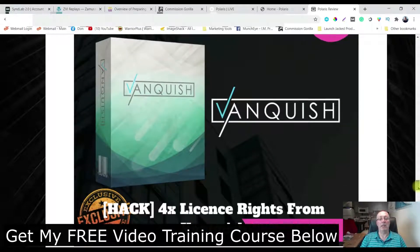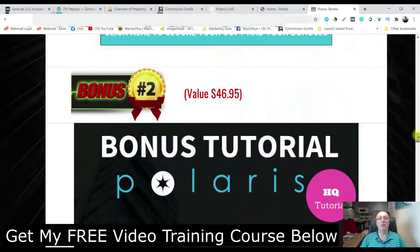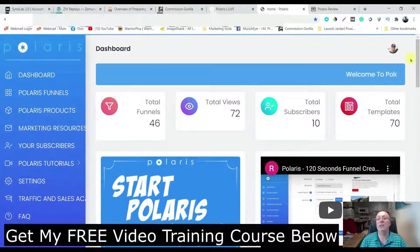Bonus number four: you're going to get access to Vanquish, which is going to allow you to get some traffic. It's a browser extension that's free and it'll allow you to get followers from Twitter and Instagram, so that'll drive traffic to your offers through the Polaris funnels and allow you to make money if you don't have a big list or followings on social media. Bonus number five: you're going to get access to all of the vendor's bonuses. So let's go over to the members area and have a look at how this works.